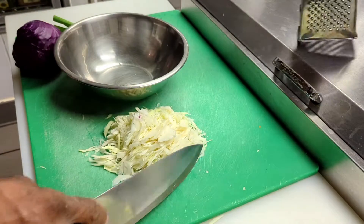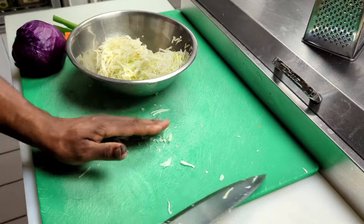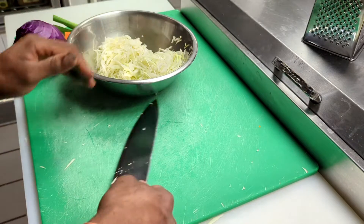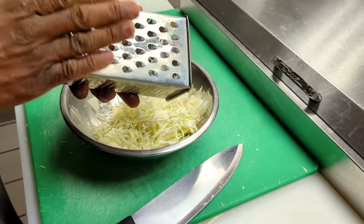Now that we have the cabbage shredded, we're going to add it to a mixing bowl. Then we're going to shred the remainder of the ingredients — we're going to shred our carrot using a grater.